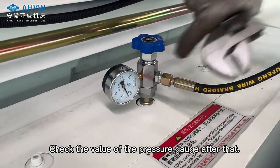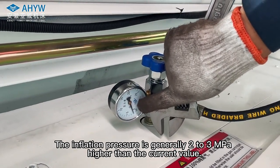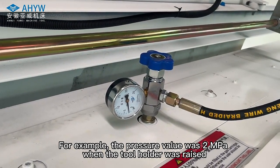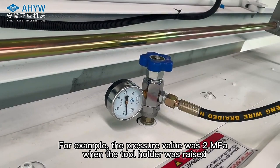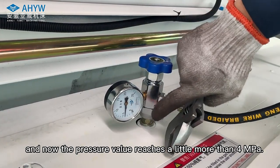Check the value of the pressure gauge after that. The inflation pressure is generally 2 to 3 MPa higher than the current value. For example, if the pressure value was 2 MPa when the tool holder was raised, the target inflation pressure would be a little more than 4 MPa.